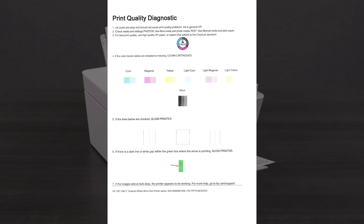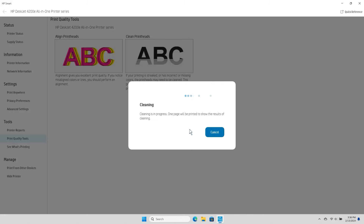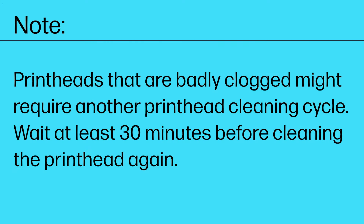Examine the print quality on the test page. If the print quality is acceptable, you are done troubleshooting. If the print quality is unacceptable, select Second Level Clean in the HP Smart App to perform a second level and third level cleaning, which are more thorough and take a few extra minutes to complete. Print heads that are badly clogged might require another printhead cleaning cycle. Wait at least 30 minutes before cleaning the printhead again.